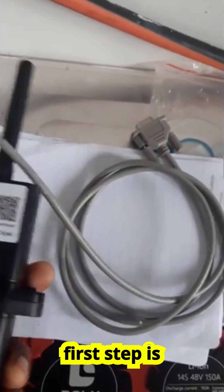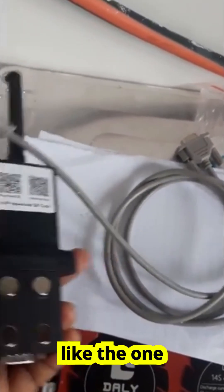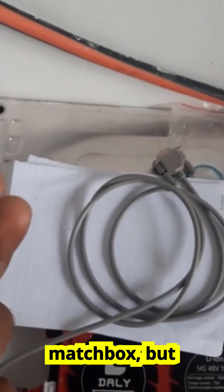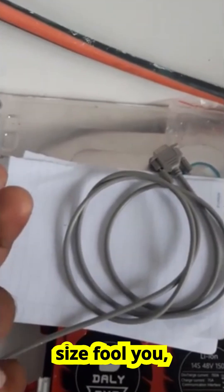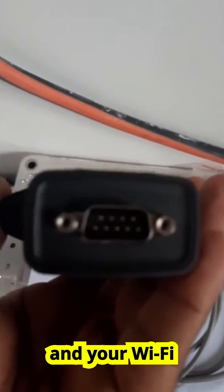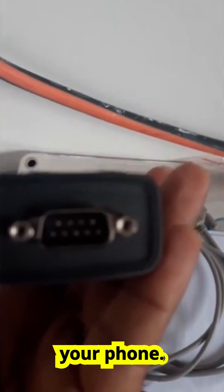The first step is to order a Wi-Fi Plug Pro module. They usually look like the one I'm holding here. It's compact, about the size of a matchbox, but don't let the size fool you — it's powerful. Inside, it acts as a bridge between your inverter and your Wi-Fi network, sending real-time data to the Smart ESS app on your phone.